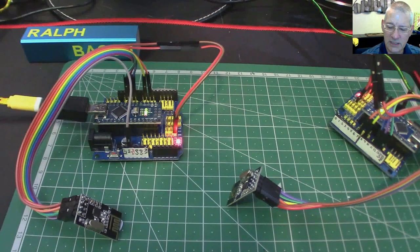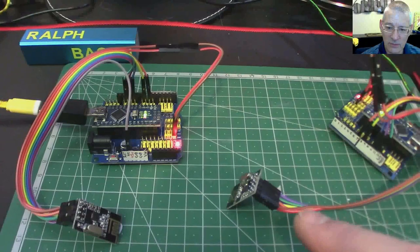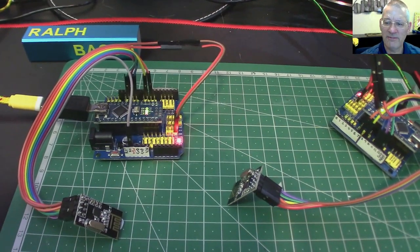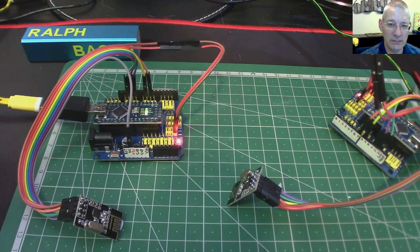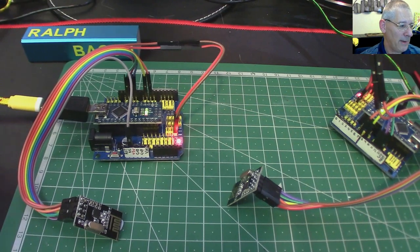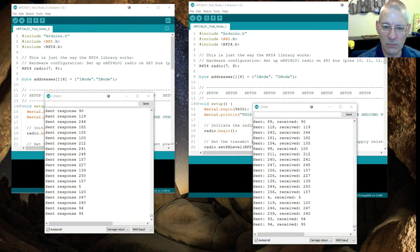This is NRF24L01 transceiver beginners 101 — the absolute minimum you can get away with just to prove it works. I think once you get this working, it will become fairly obvious how you'd adapt it to send more data. I'm going to show you the serial monitor now rather than the code window, because there's a lot going on.